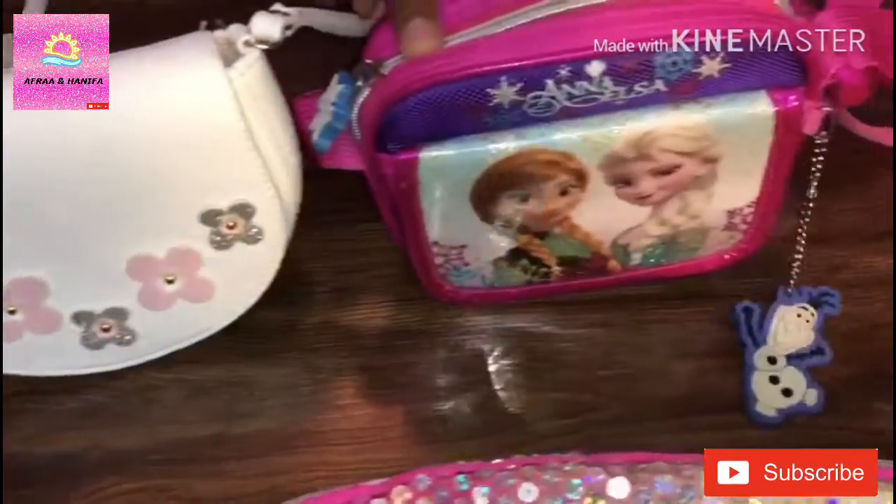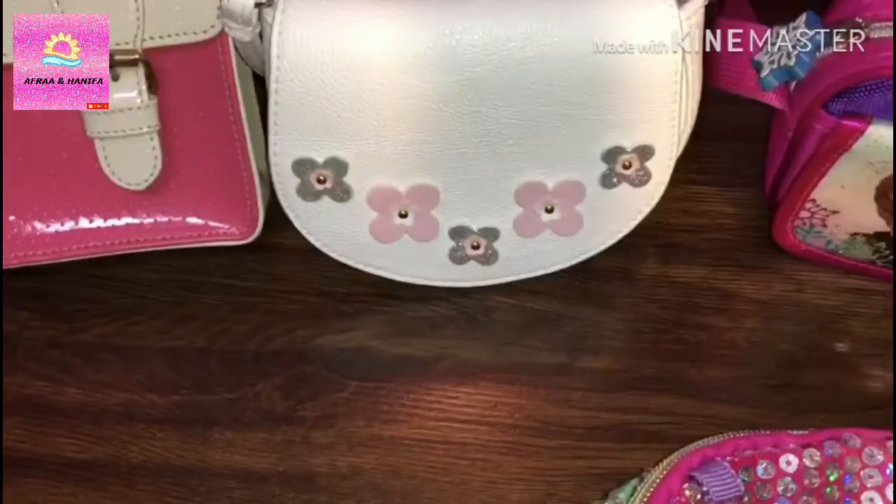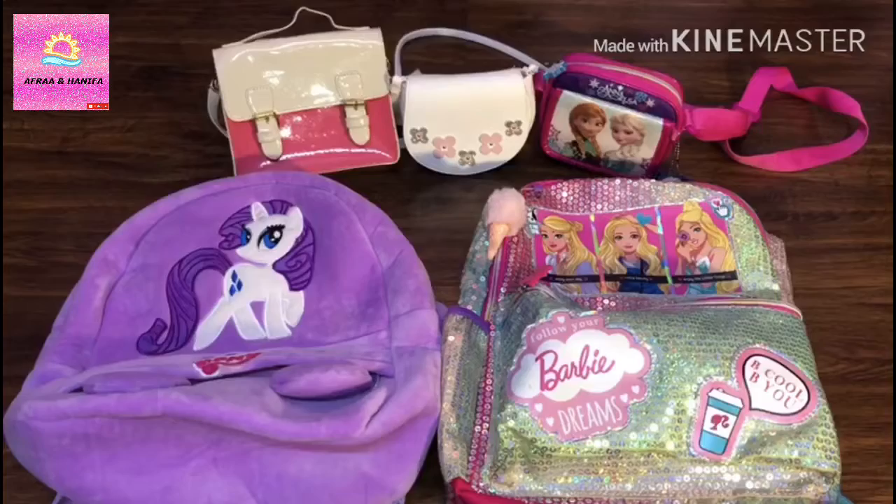The first sling bag is the Frozen one. This is the flower one, and this one is the plaid. First I will be showing you my backpacks.